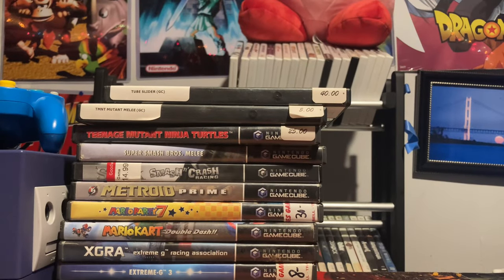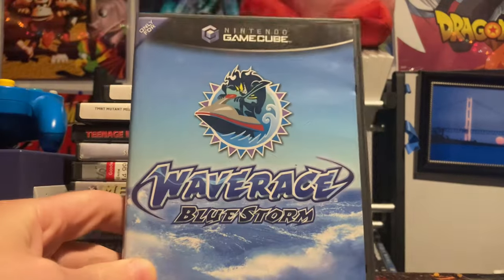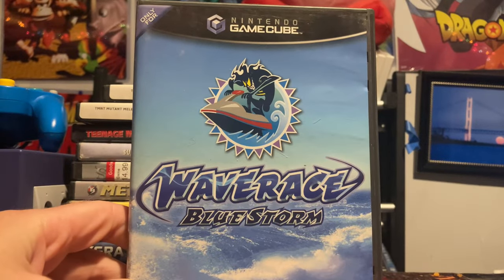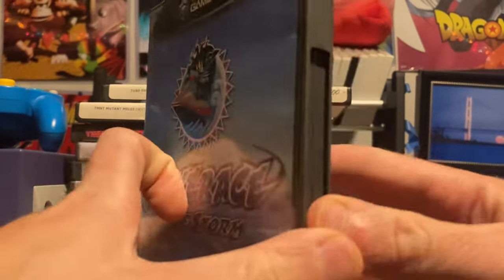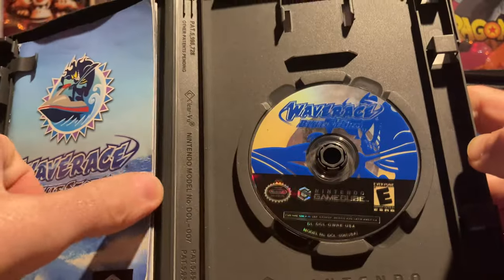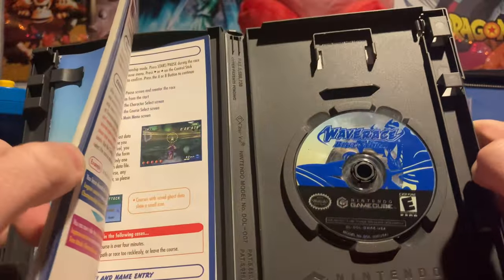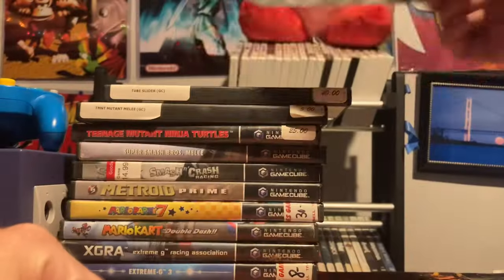I've got four more games — I have so many racing games for this system. Next up: Wave Race Blue Storm. I've featured its N64 counterpart a ton. I personally prefer the N64 version, but no complaints about this one. When I realized there was a Wave Race for the GameCube, I had to hunt down a complete copy.